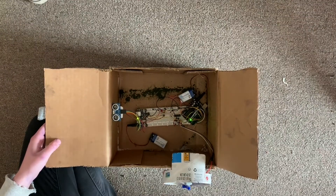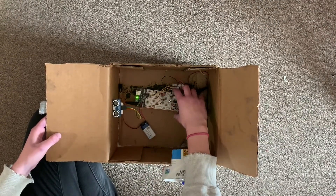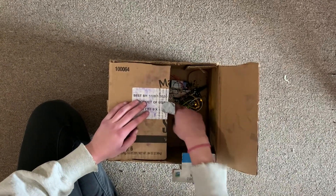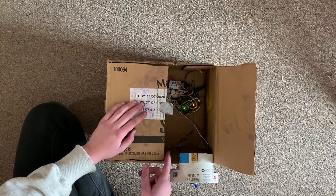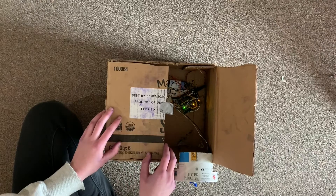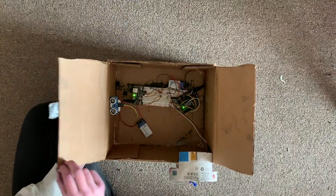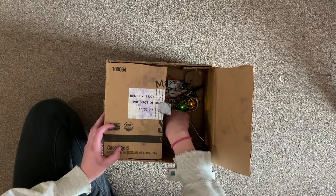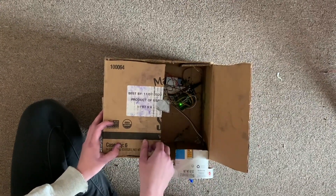The box is disarmed. To arm it, there's a button in the middle of the breadboard — push it. The box is now armed. The buzzer will go off when the box is open, and so will the motor. To disarm it, push the button again while the buzzer is not going off. Now it's disarmed.